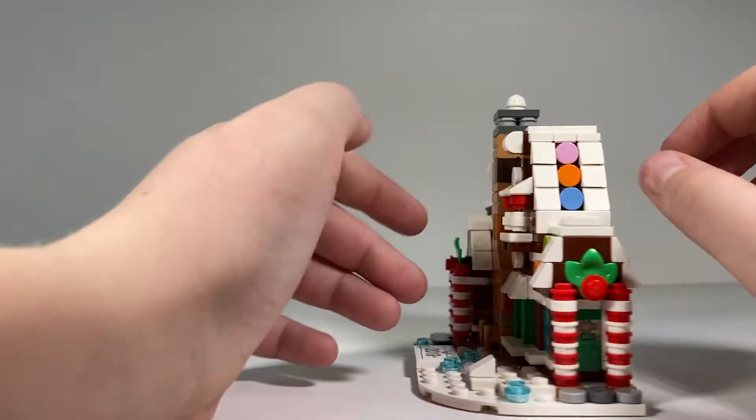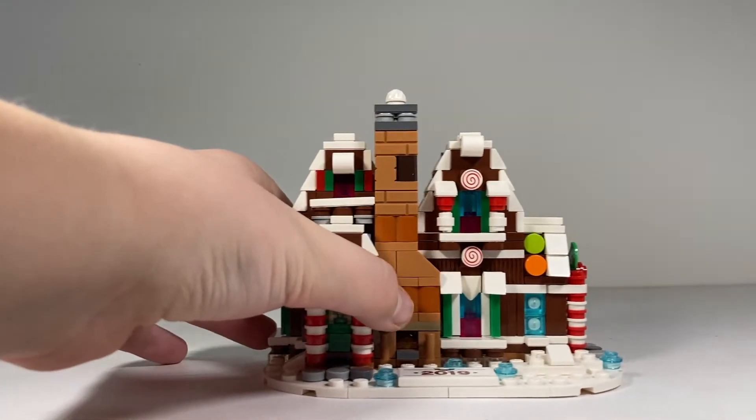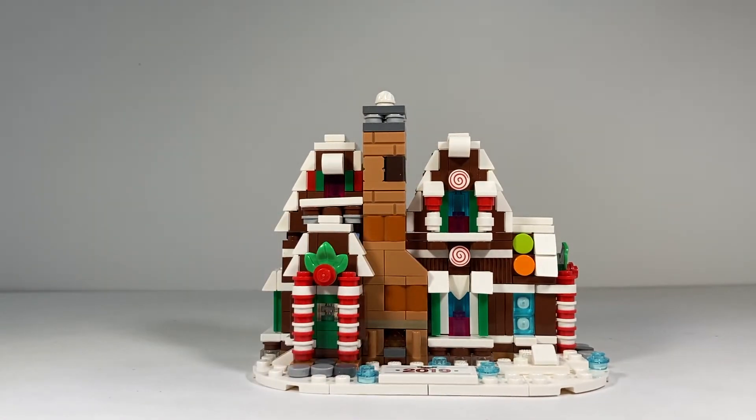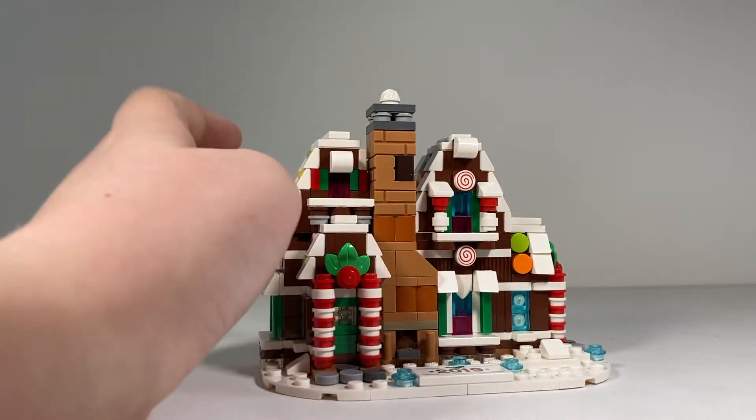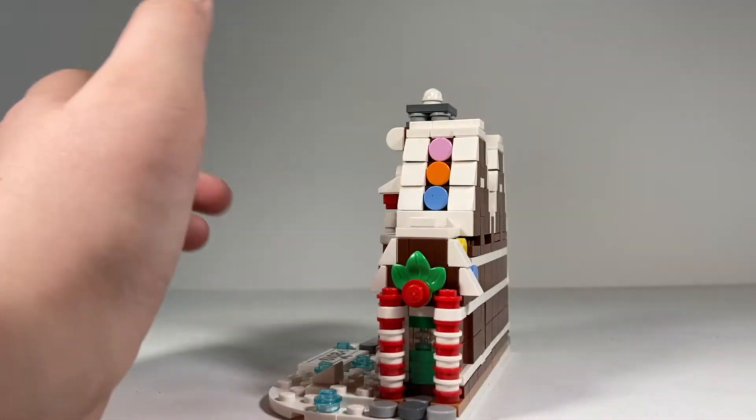As a promotion, this is definitely one of the harder promotions they've released over the years. This probably took me about two hours to make, just because of all the tiny pieces it included.